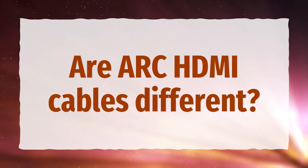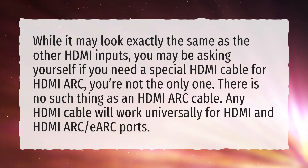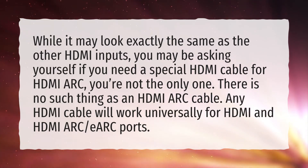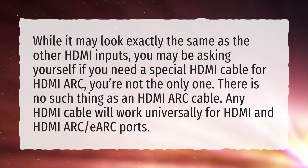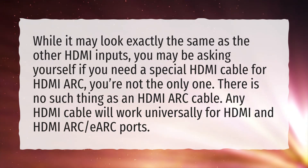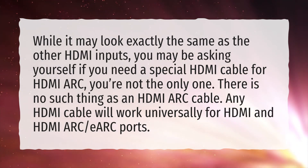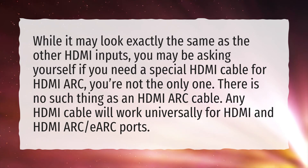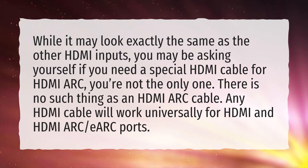Are ARC HDMI cables different? While it may look exactly the same as the other HDMI inputs, you may be asking yourself if you need a special HDMI cable for HDMI ARC. There is no such thing as an HDMI ARC cable. Any HDMI cable will work universally for HDMI and HDMI ARC or eARC ports.